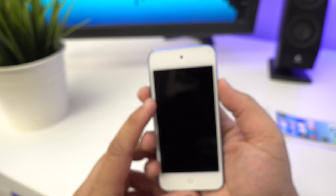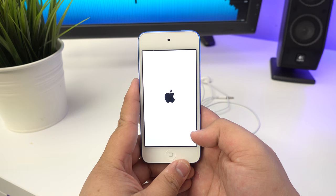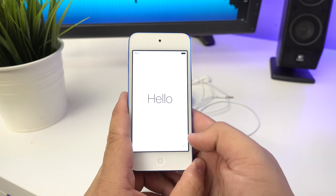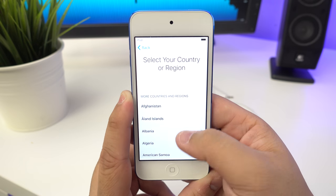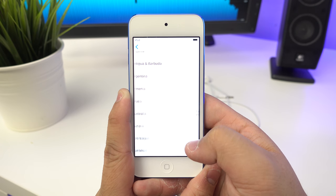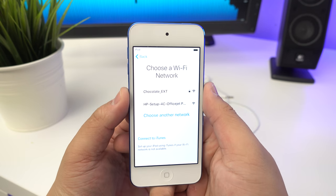Let's power it on - and there's the Apple logo. Apple now lets you activate the iPod Touch directly from the device without needing a computer, which is nice. So we set the language to English, select Australia as the country, and choose Wi-Fi - we'll try to skip that if possible. Looks like you have to connect to Wi-Fi, so let's quickly do that.